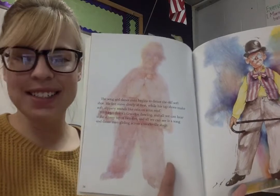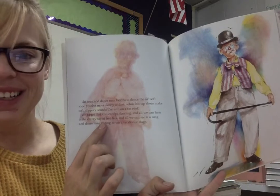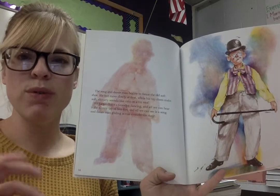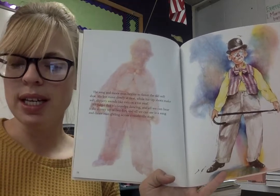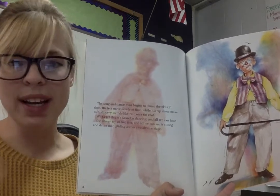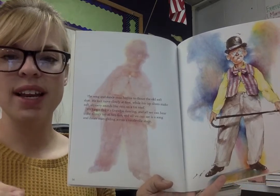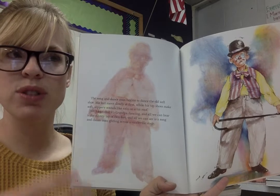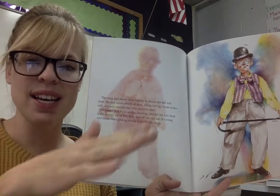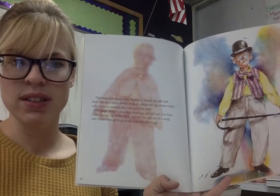There it is — our second vocabulary word. I wanted to point out the word glide. Glide means it's something that you do — it's when you move smoothly and it doesn't take a lot of effort. Like when you run, sometimes you sweat and you get all out of breath — that's not like gliding at all. Gliding is something you don't put a lot of effort into. When you see a bird outside in the air, we say they glide because it looks like they're doing it without any effort at all.